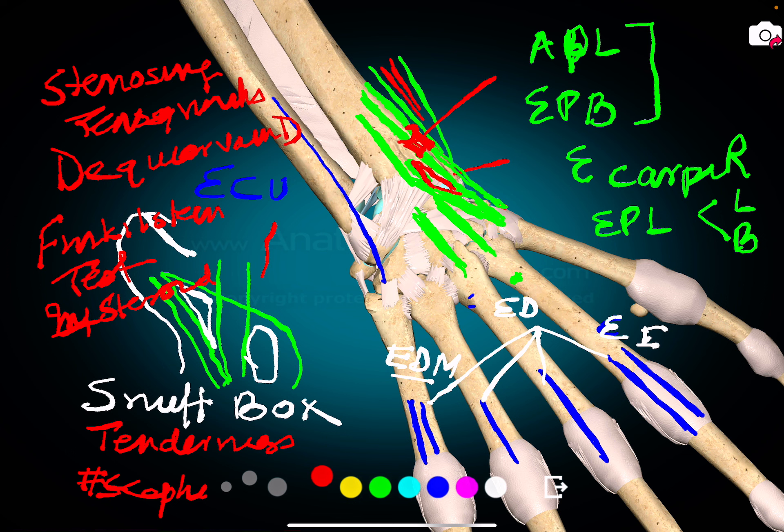In summary: the lateral two tendons — abductor pollicis longus and extensor pollicis brevis — are responsible for De Quervain's disease. The base of the snuff box is formed by extensor carpi radialis longus and brevis. Tenderness in the snuff box indicates a fractured scaphoid. The last extensor of the wrist is extensor carpi ulnaris. In the extensor carpi radialis brevis tendon near the elbow, a vascularized lesion leading to tenderness is called tennis elbow.